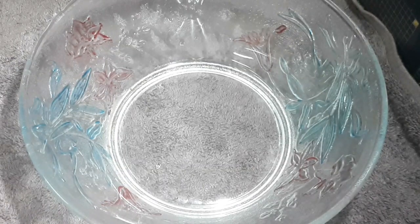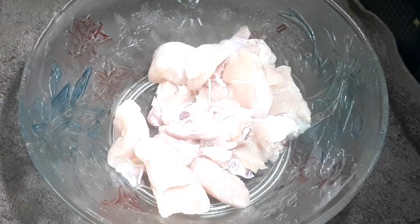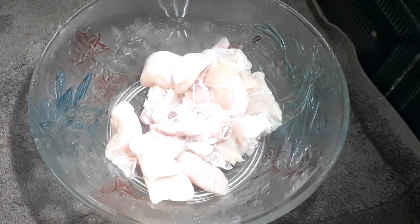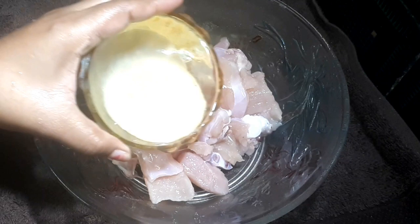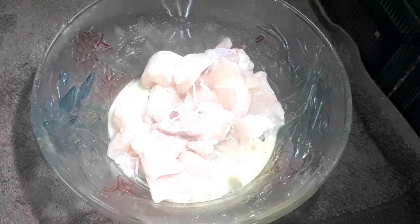Before I cook the chicken, I will cook the chicken for 10 minutes. You can cook chicken in salt water. The chicken becomes very soft.